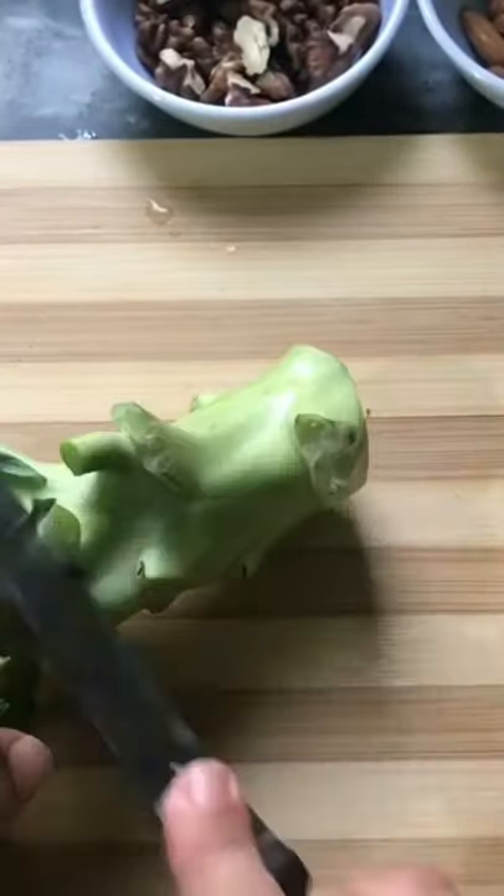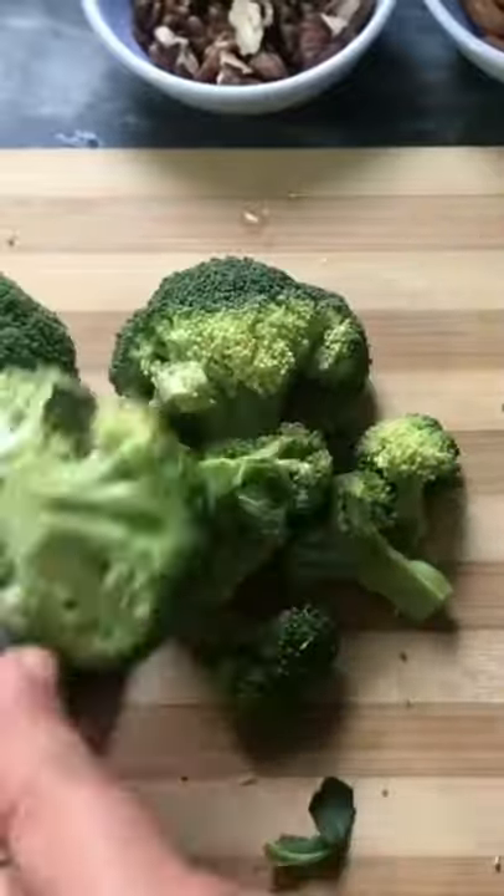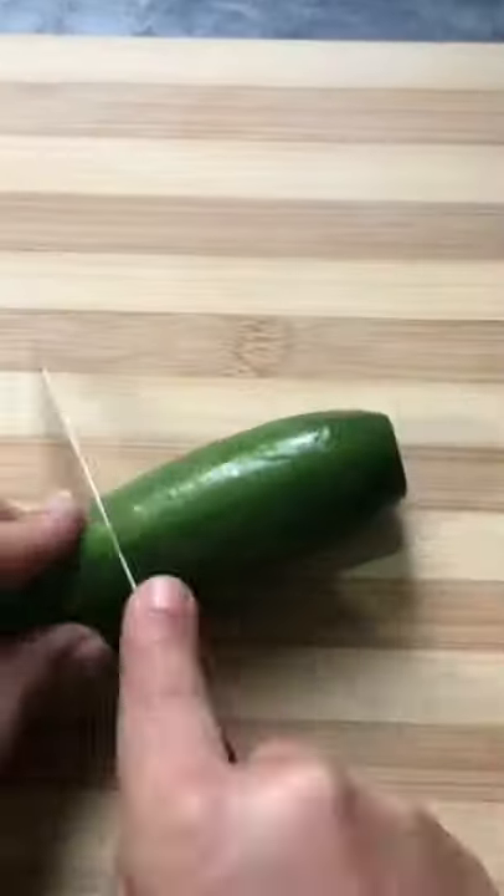Add one to two teaspoons of kutivy lal mirch (red chili). Cut your broccoli into small pieces and give it a little steam.